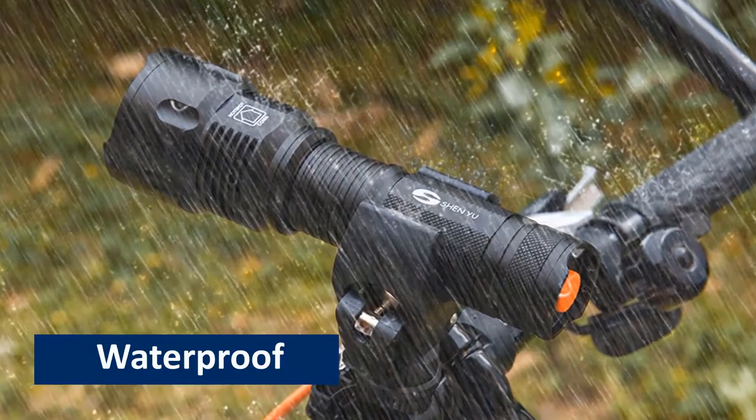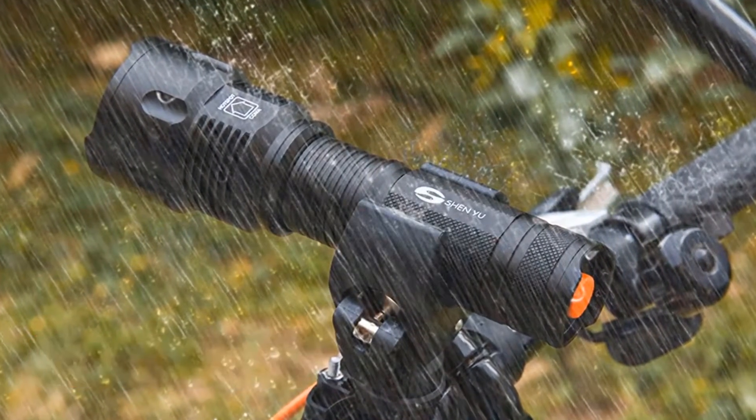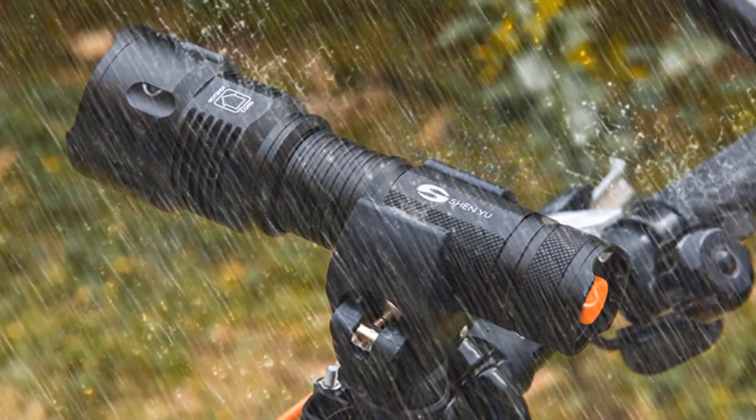Waterproof. The flashlight is waterproof. So, it won't be damaged in case it is soaked in rain water.